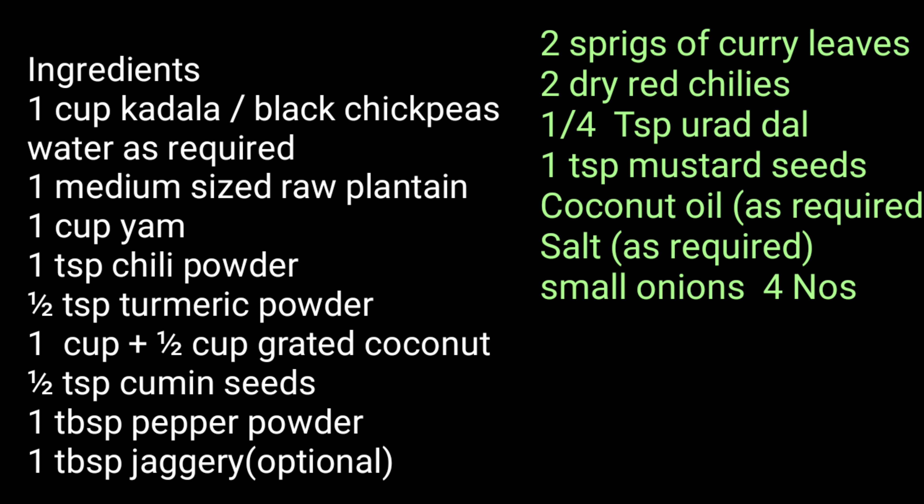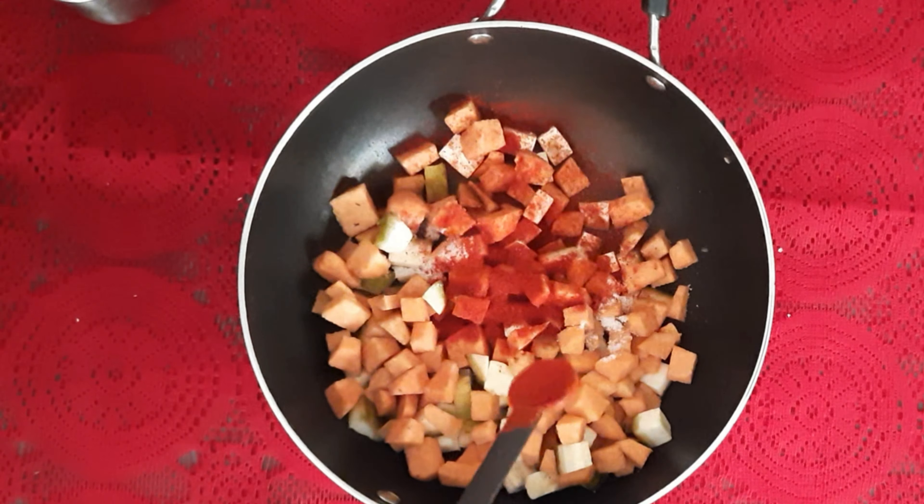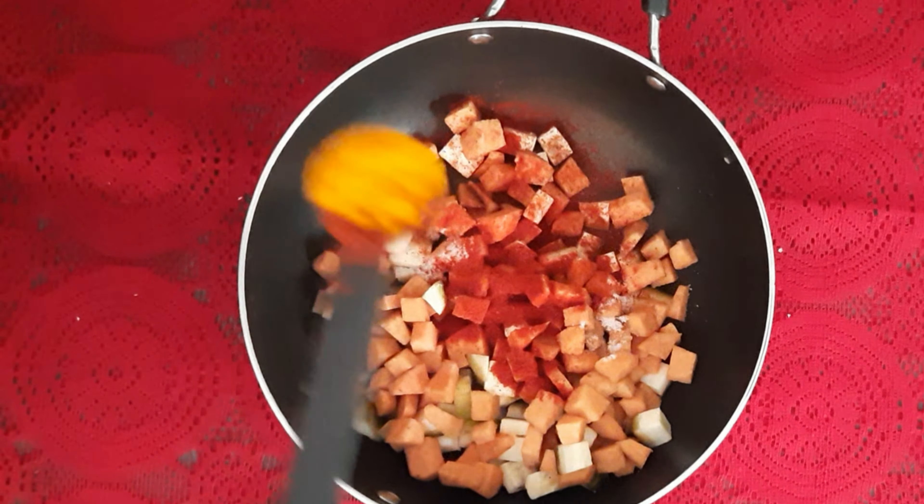I can see the consistency of the dough. I'm going to put it on top and fold it. I will put it on top and fold it — it will be soft when it is done. As you can see, it will be soft when done.